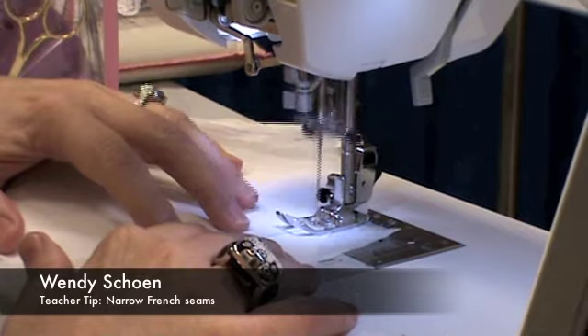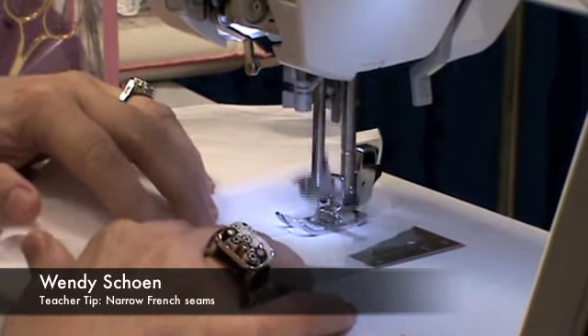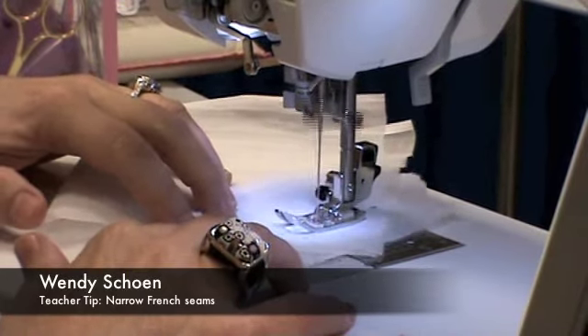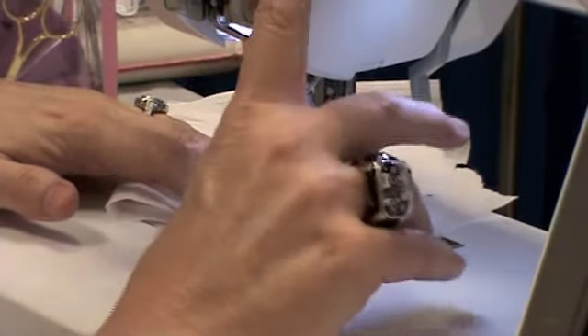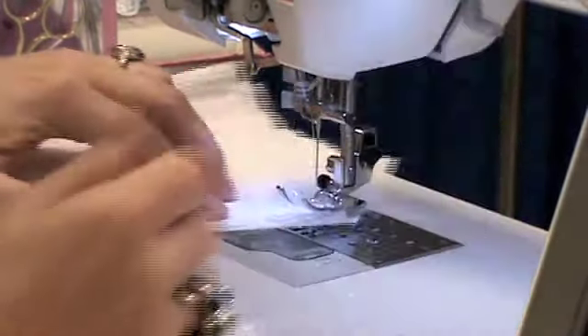I'm going to sew the first stitch with my fabric's wrong sides together. And I'm using tear-away stabilizer beneath because it helps keep the fabric from stretching, especially on the bias.